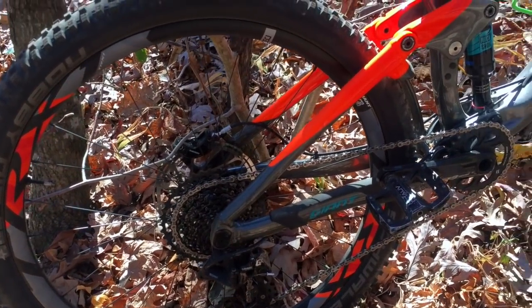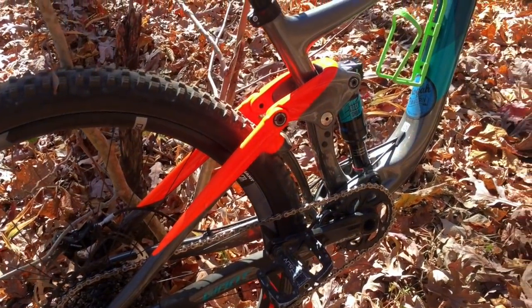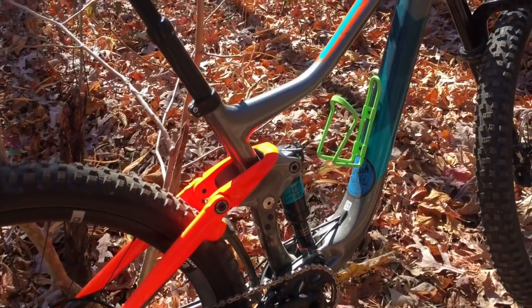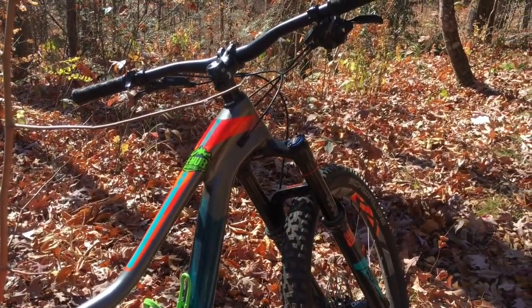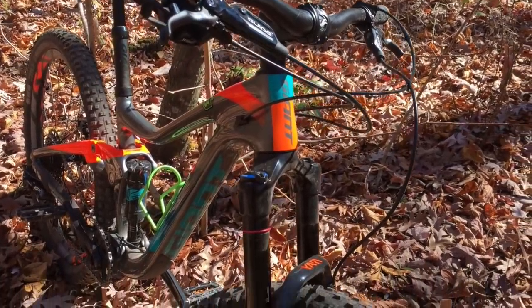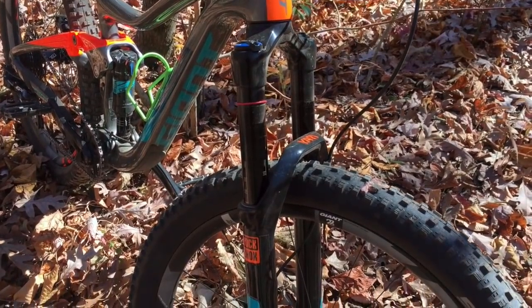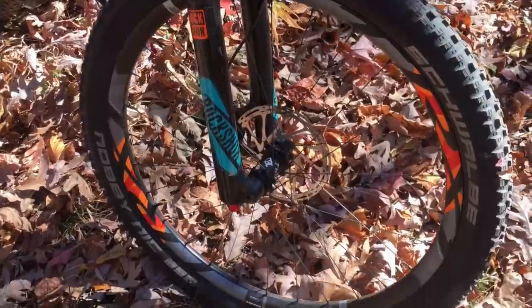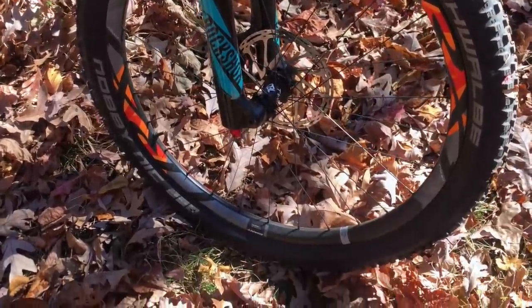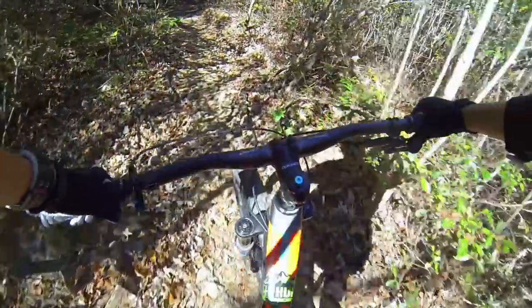That right there is a GX SRAM drivetrain. I love that drivetrain — for the price and the value, it's really, really good. Those green stickers are actually from the hub where I rented this bike in Pisgah, North Carolina — fantastic shop. The rest of the build is a Yari front fork and composite wheels. Not bad for about $4,500.